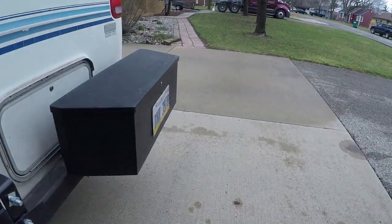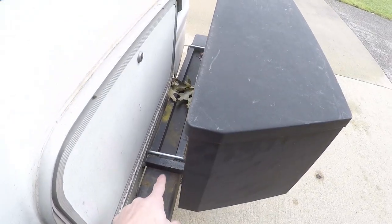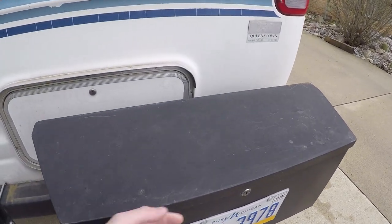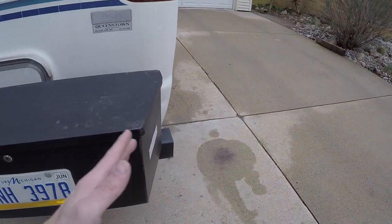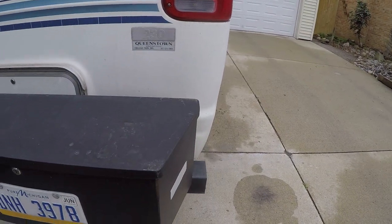This little storage box I added — I built this little frame for it. This box is actually made for the tongue of a trailer, that's why it's shaped like this. It works really well because you just flip this little thing up, unlock it, and you put whatever you need in there. Because it's angled, it doesn't add to your swing — you know you've got some side-to-side swing when turning, and this angle helps prevent that from getting worse.